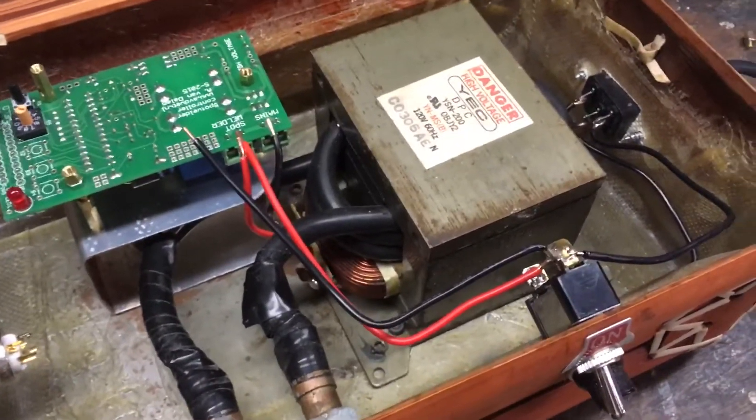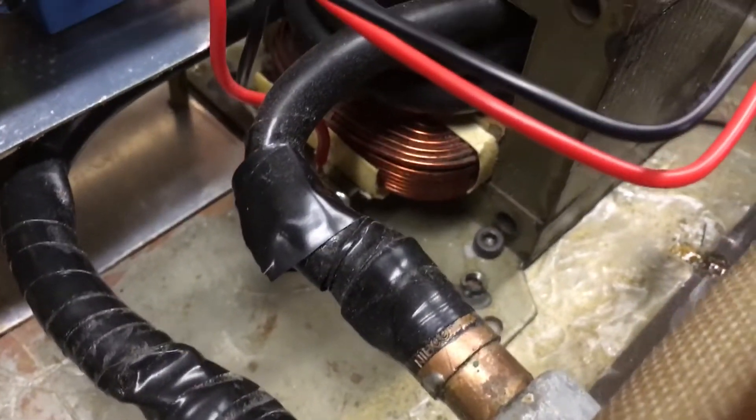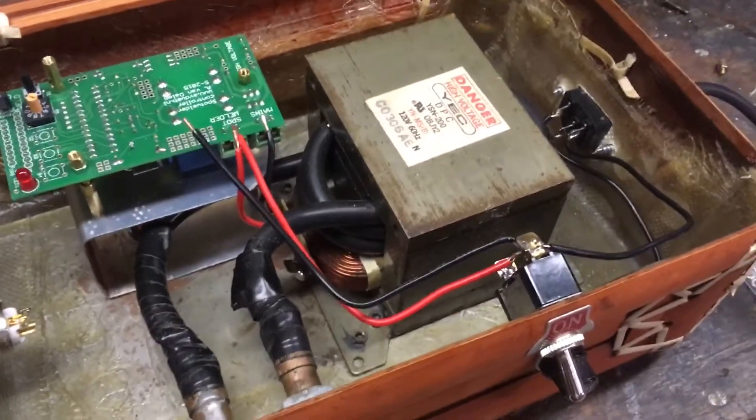It's about a three-turn, four-gauge secondary. I haven't actually counted the number of turns in the primary, nor have I actually tested this with an open circuit test yet.